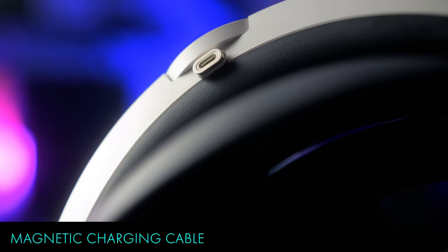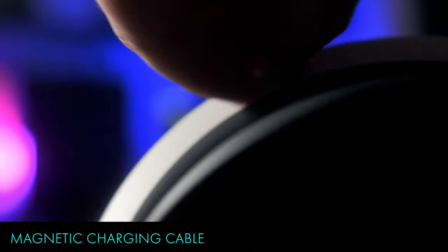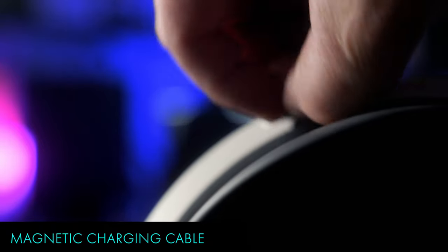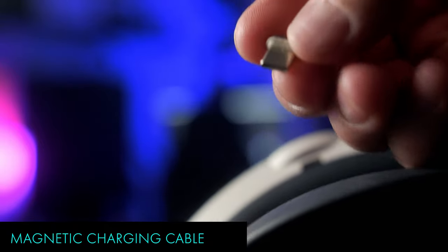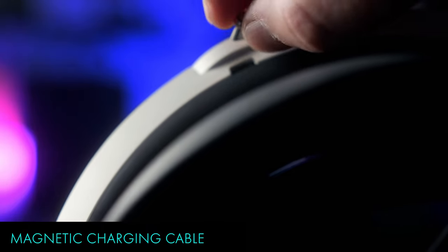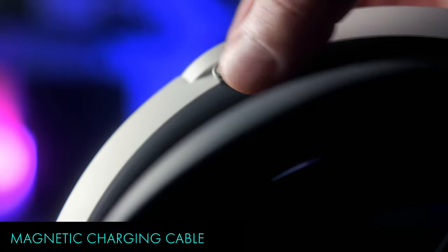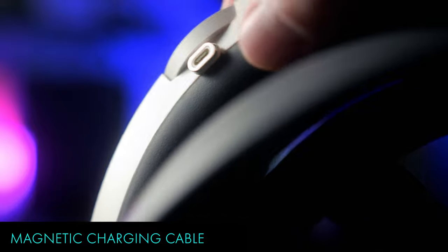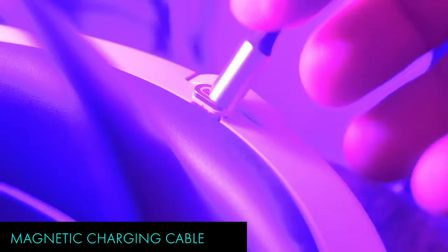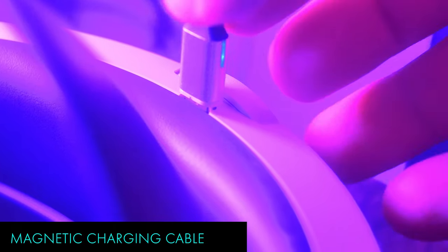Another must-have accessory for the Quest 2 is a magnetic charging cable. This cable setup allows you to place a magnetic extension that sits in the charging port on your Quest, and if the cable is tripped over or tugged, it won't rip the cable from the Quest and damage the port, or drag your headset onto the floor by accident. It also makes hooking up your Quest for charging a breeze — a must-have and affordable addition to your Quest setup, for sure.